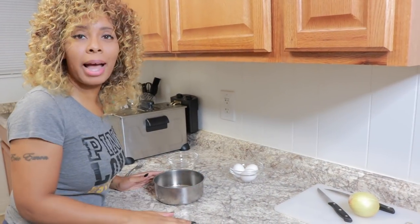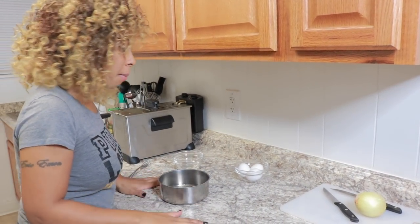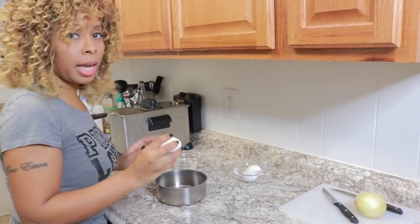All right, everybody, welcome back. We are doing a border scramble. So I'm going to start with three eggs.